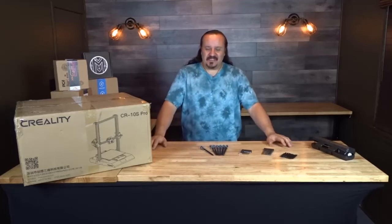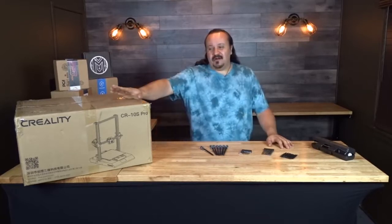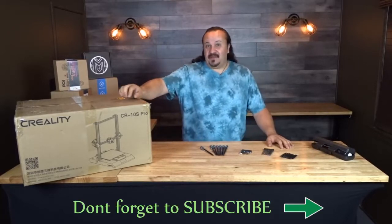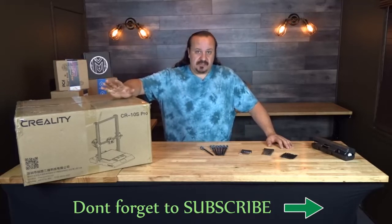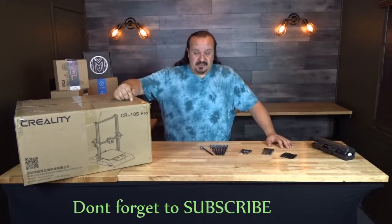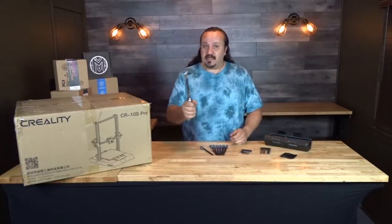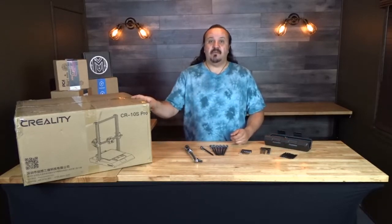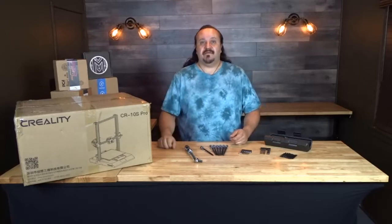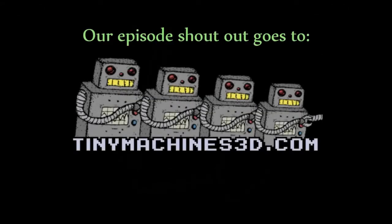Hey everybody, welcome back. So today is the day, the one we've all been waiting for — our Creality CR-10S Pro. This is from Tiny Machines, and there's a reason to buy from a reputable source like Tiny Machines. Today on LD3D, our episode shout out goes to Tiny Machines 3D.